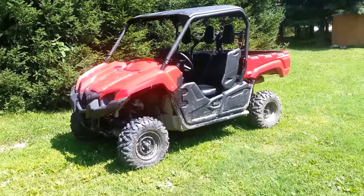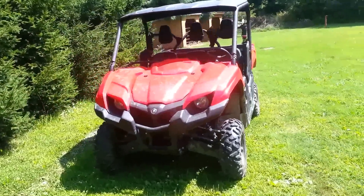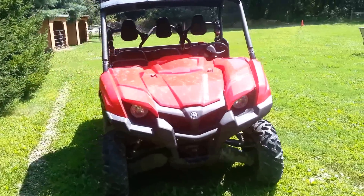This is my 2014 Yamaha Viking. I bought it about a week ago. I'm very impressed with it — it's a lot of fun and great on the trails.